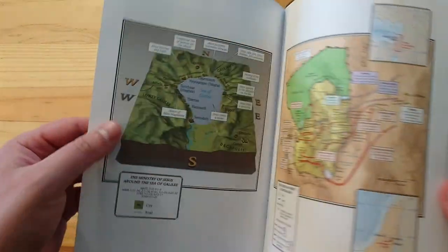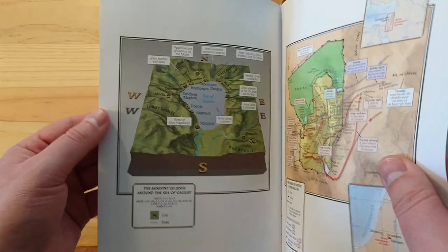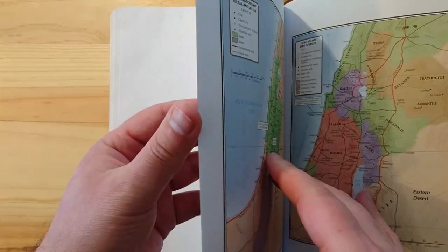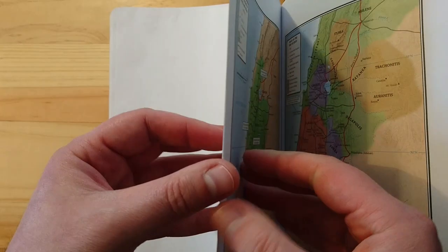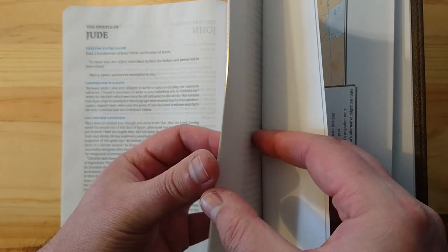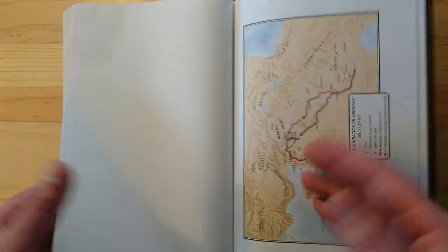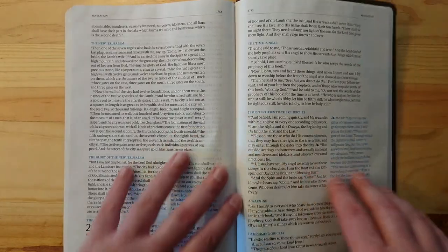In the back there are a few full-color maps on cardstock — very nice maps. It doesn't have any concordance at all. It does have five blank pages after Revelation so you can jot down some notes there as well.